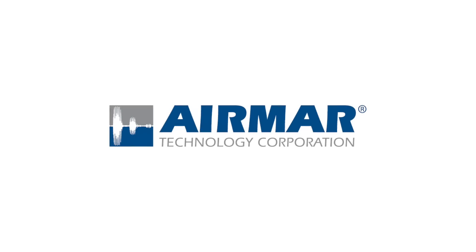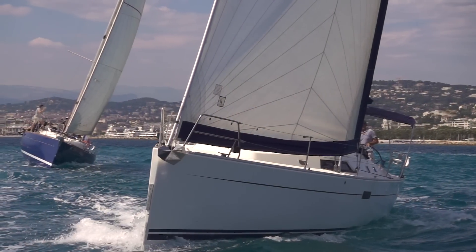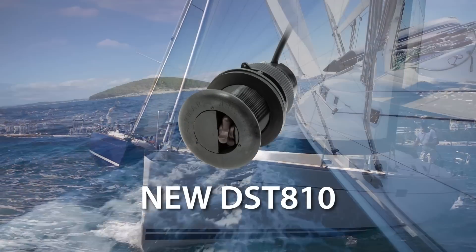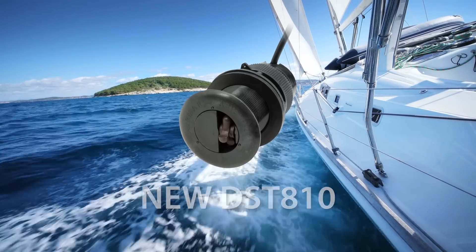Airmar Technology, the leader in smart multi-sensor technology, introduces the new DST-810 with features and capabilities that, until now, were only available in the most expensive instrument systems.